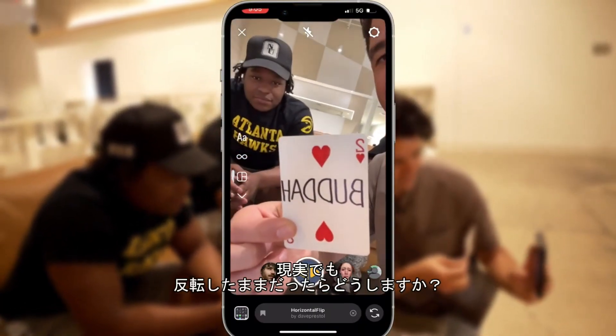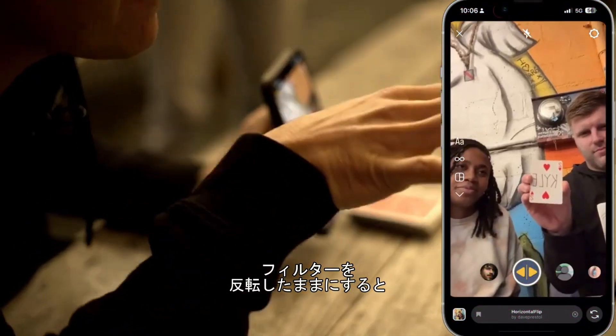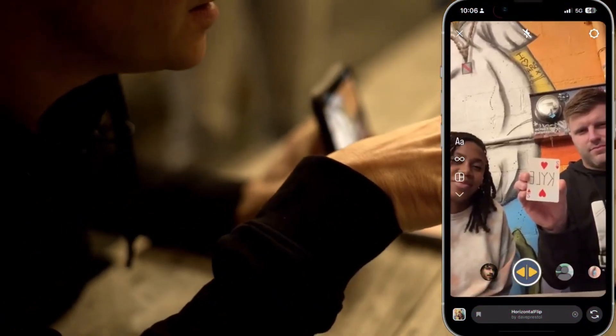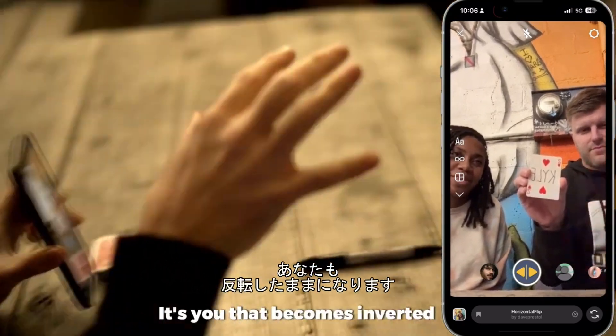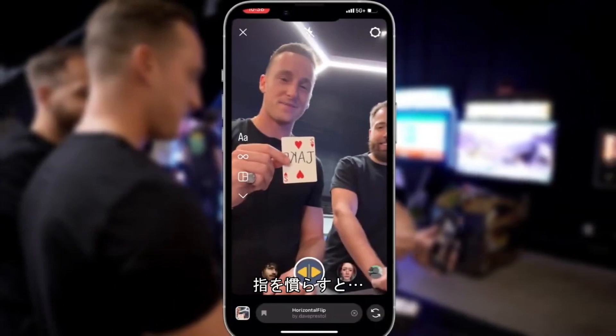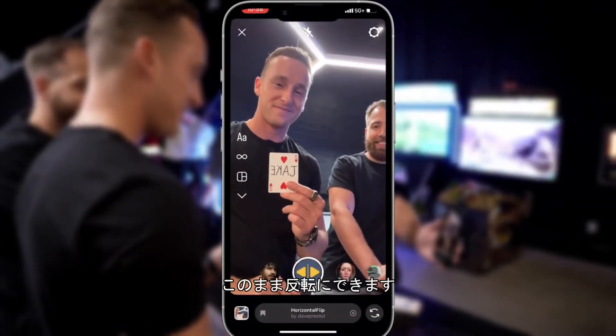But what if you wanted it to stay flipped? This is normal, but they say you should never leave the filter on this way. Because if you do, it's not here that becomes inverted — it's you that becomes inverted. But if you snap your fingers, we stay inverted.